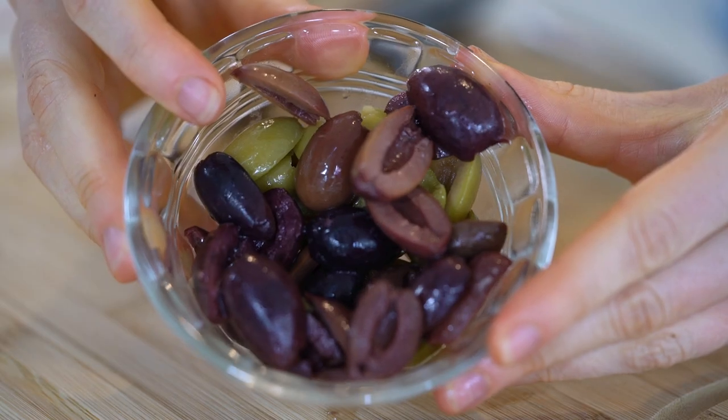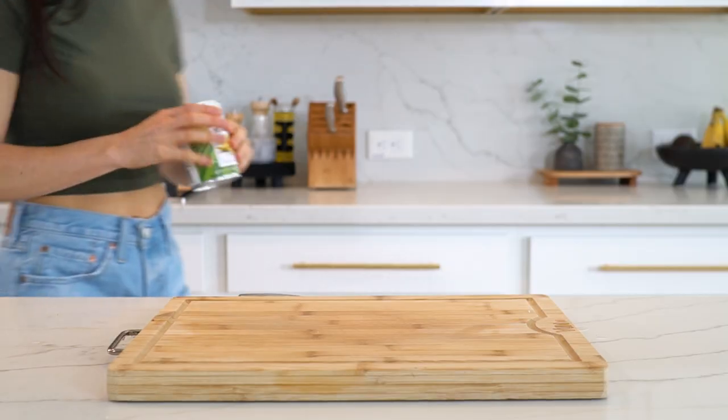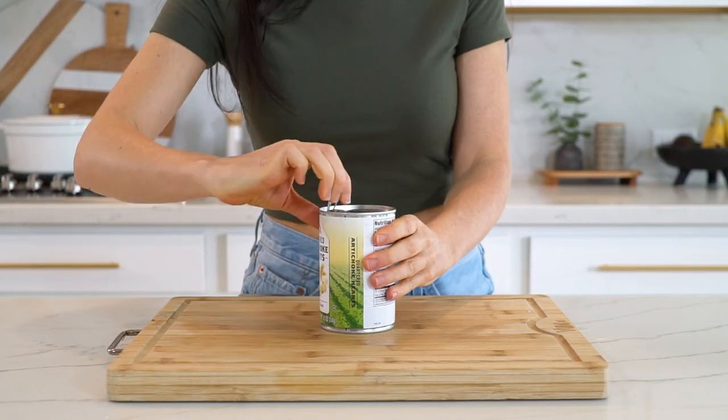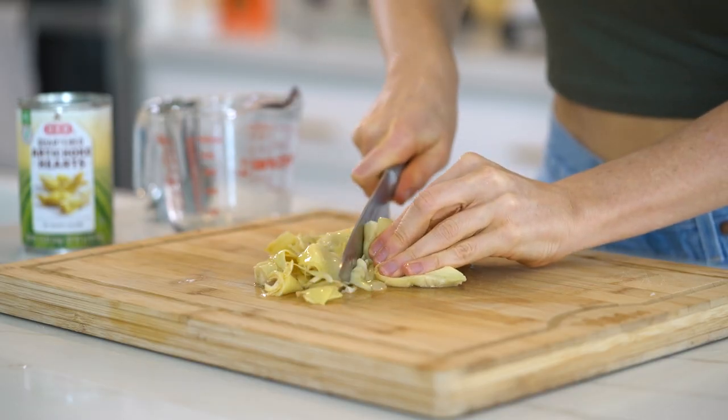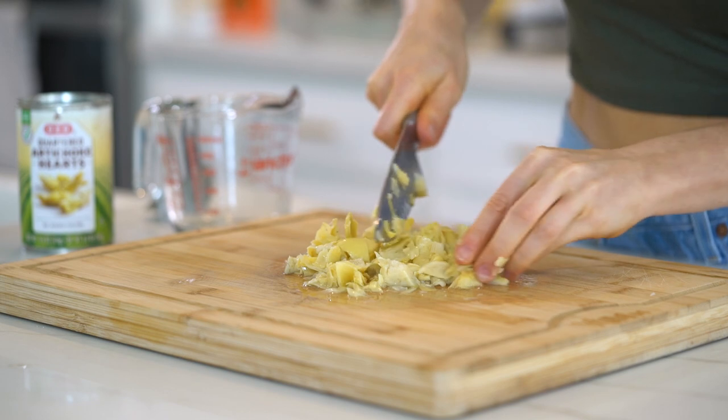Next up, I'm adding some artichoke hearts — you'll need one cup of these, roughly chopped. If you don't like artichokes, you can substitute them with chickpeas.